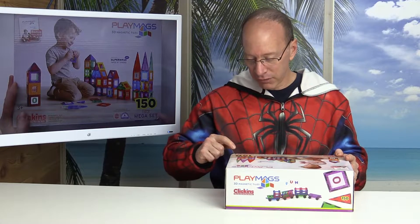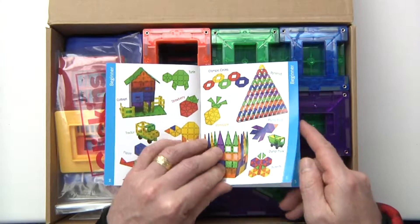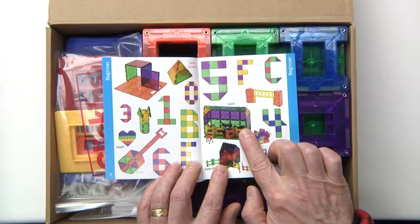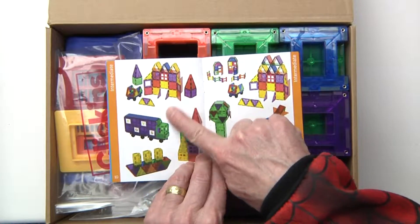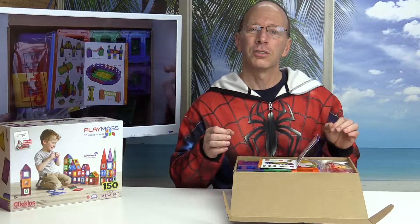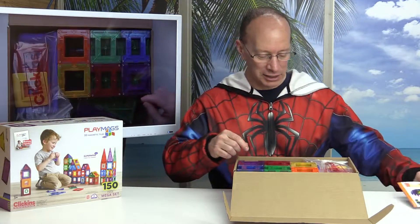This box I just got is a 150-piece mega set. It also comes with some type of booklet, so I'm curious to know about that. So let's get started — let's do a quick unboxing to see what you get in this box. Opened up the box here and we got a creativity book. It has all kinds of cool things that you can build — a little stable, fish, houses, different vehicles, planes. It even has a soccer court. These are great toys to create imagination and discovery of 3D shapes and how they work.